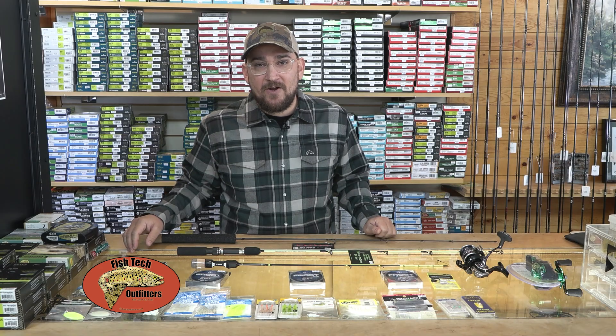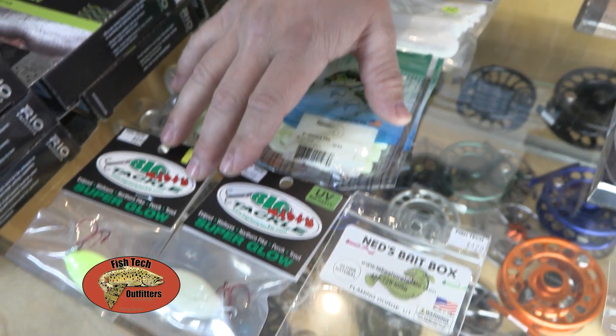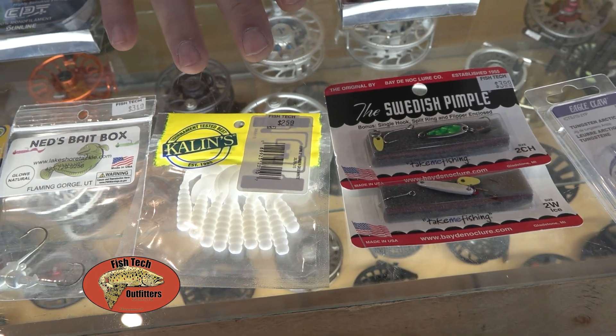Some of the biggest baits that I have in my arsenal are these tubes, curly tails, and jigging spoons for targeting lake trout and burbot, tube jigs, some smaller tube jigs, and some small curly tails for targeting trout to panfish.